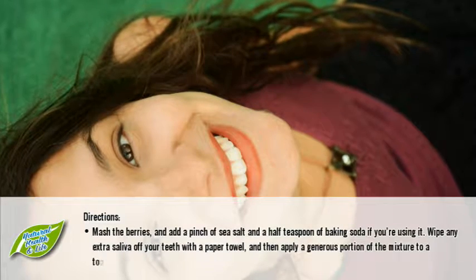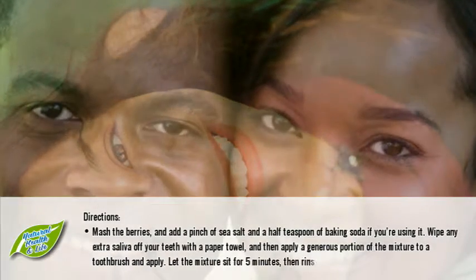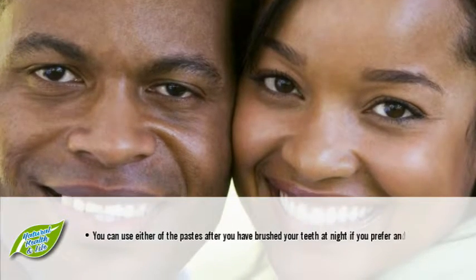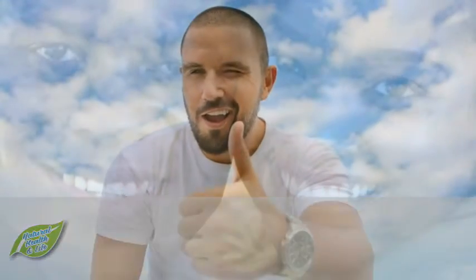Let the mixture sit for five minutes, then rinse. Do this nightly. You can use either of the pastes after you have brushed your teeth at night if you prefer, and in one week you will see a brighter and whiter smile.